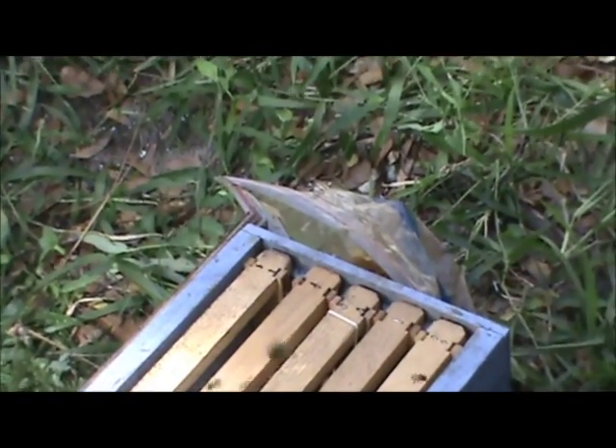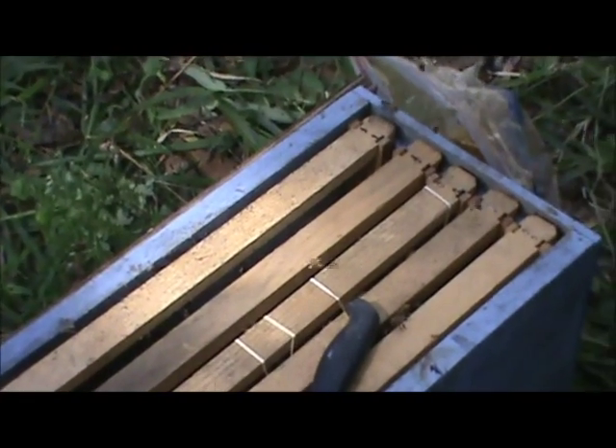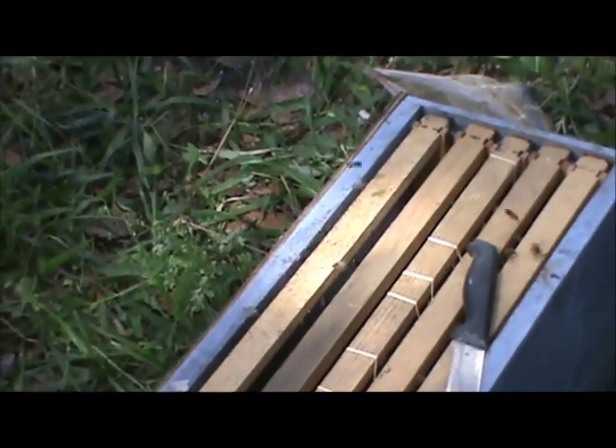You want to just shake that? You want me to put the box up there and then you can shake that? We can just let them crawl over. You want to put the box up there next to them with the entrance pointing out?